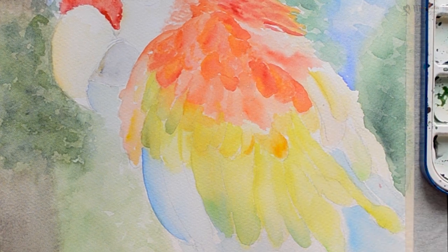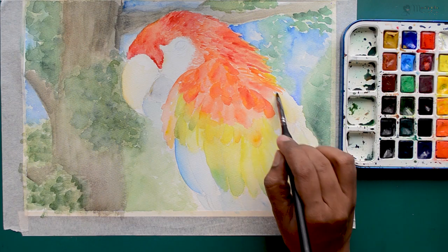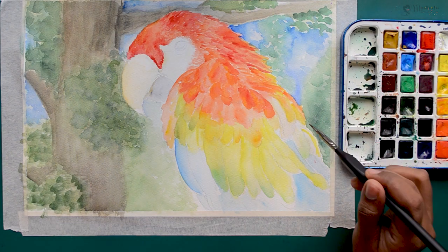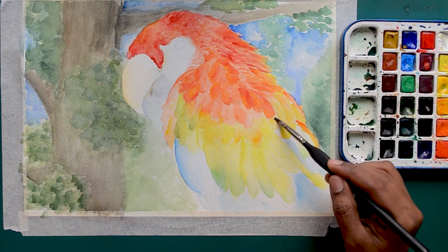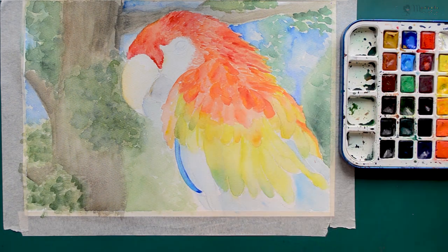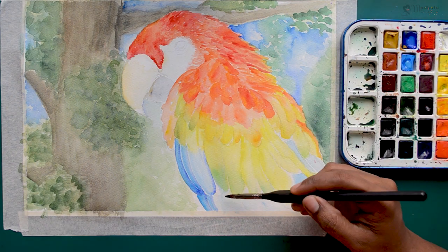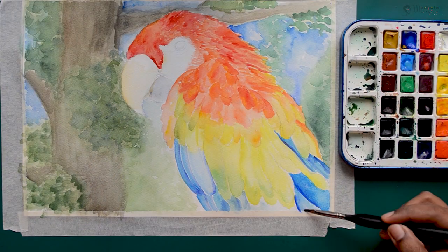Parrots are one of the most colorful birds, so there is going to be a lot of colors. That's why I love this kind of painting — it involves a lot of colors and especially the feather area is going to be very, very colorful. These birds are also the most intelligent birds. The final longer feathers will be in blues — I am going to use a lighter blue first, then add layers on top. When we paint, we have to remember to adjust the colors as we go.